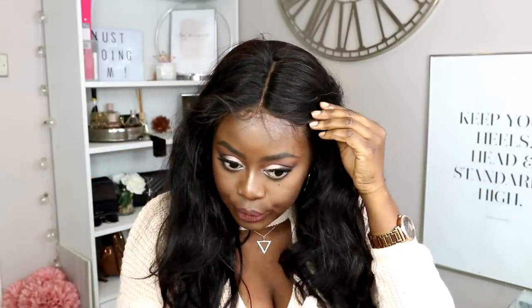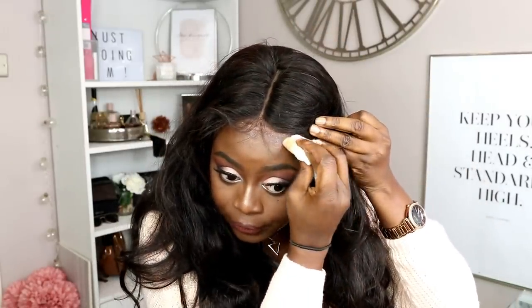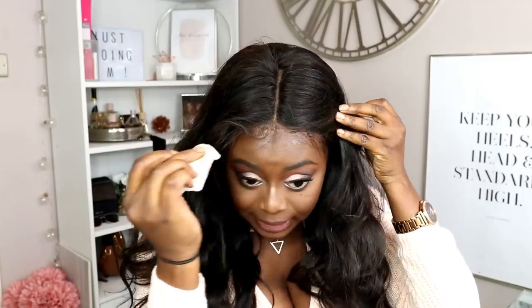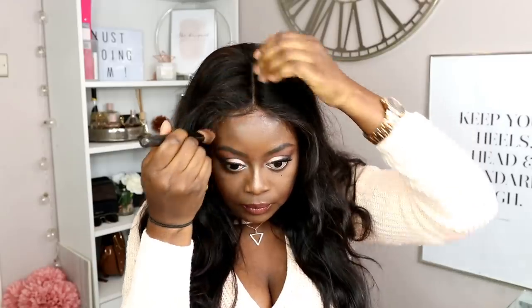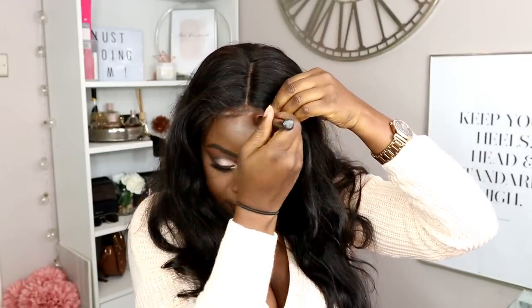You have to remove this because that bit doesn't have any makeup on it. By the way, I would always do this before I do my makeup because what you'll find is that excess hairspray and residue, once it gets on your makeup, it just doesn't look right. People can definitely tell you're wearing a wig because it has that line of residue. So I take that off so that when I do my makeup it isn't sitting under it and making things look off.